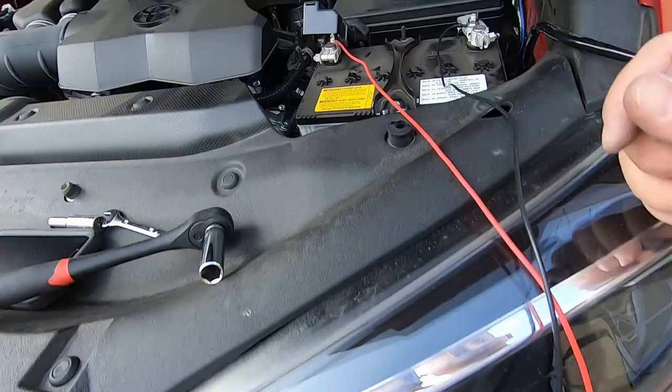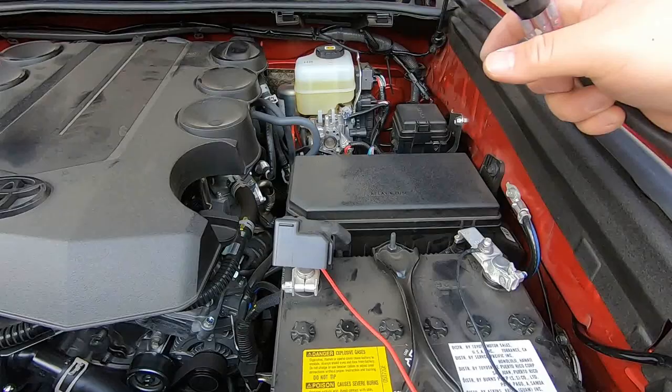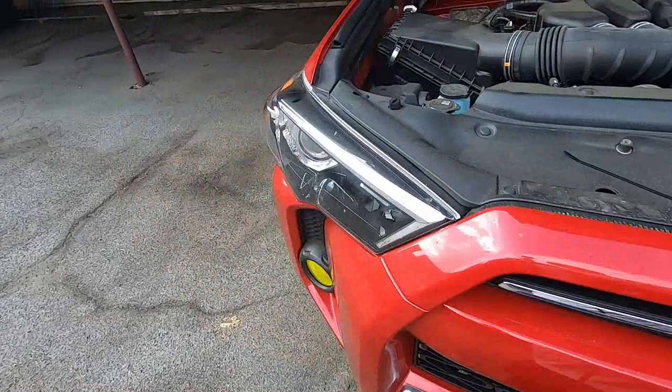First things first, I just want to make sure this actually works because my prong was a little bent. I hooked it up - as you can see the wires are back there, there's my switch, there's my light. And they work! That's successful.